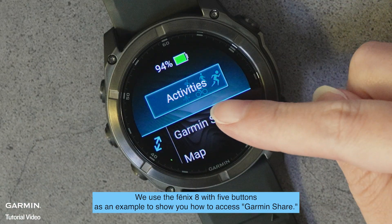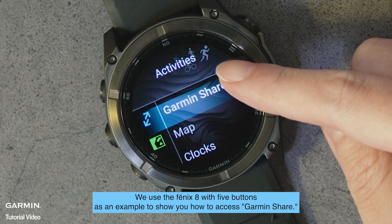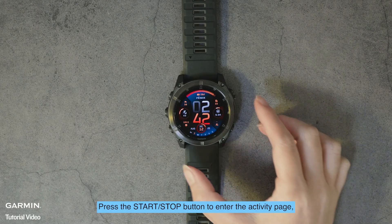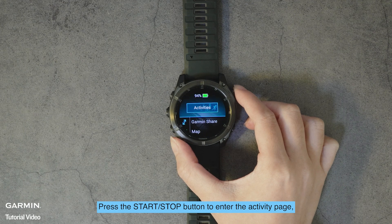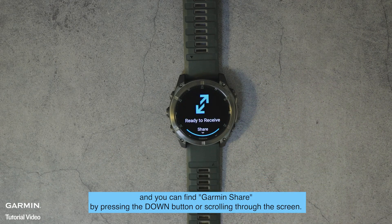We use the Fenix 8 with five buttons as an example to show you how to access Garmin Share. Press the start/stop button to enter the activity page, and you can find Garmin Share by pressing the down button or scrolling through the screen.